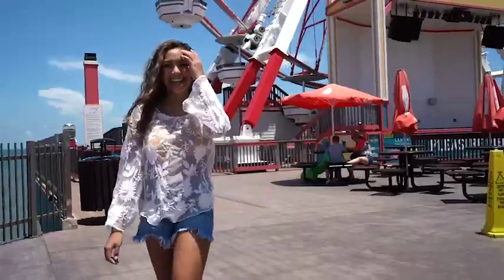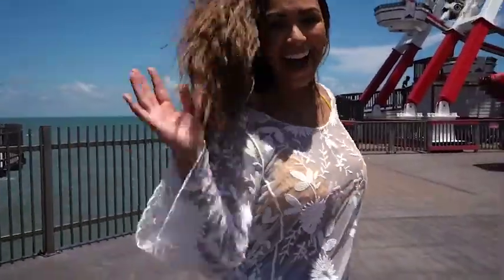Look at how much body and shine this is giving my hair. I'm officially finished. Look how big and full my hair looks. It's nice and shiny. It has the perfect amount of waves happening. I absolutely love it. I'm officially ready to go to the pier.